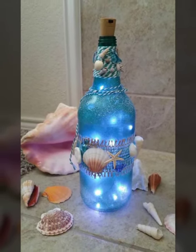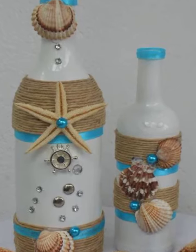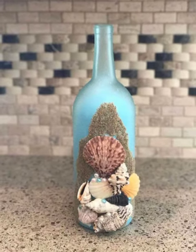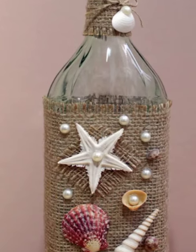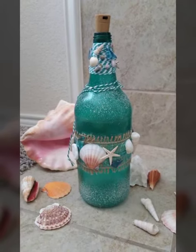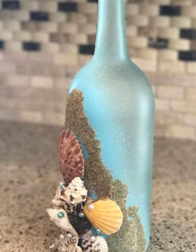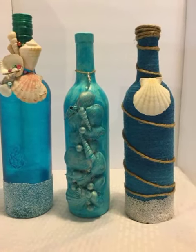You can use glass bottles to make many beautiful things and increase the beauty of your home. You can decorate with seashells, buns, jute ropes, elastic ropes, jute stuff, and much more. You can pick ideas and decorate these bottles easily at home.